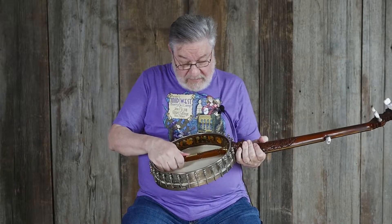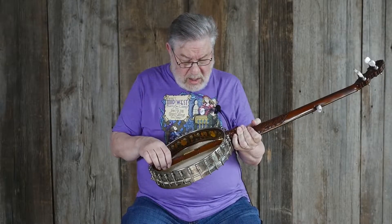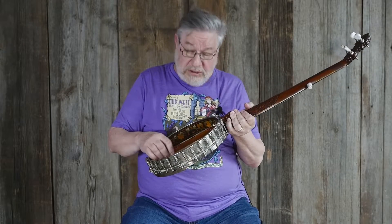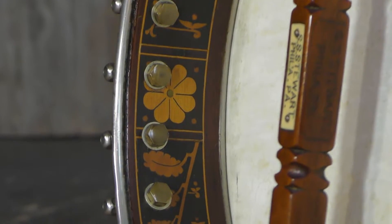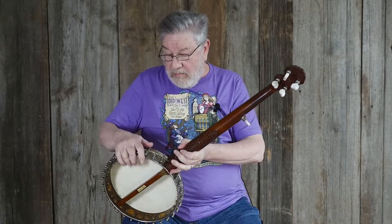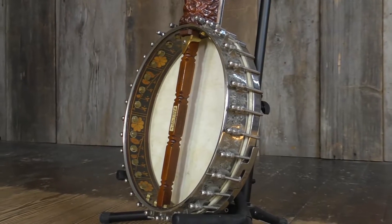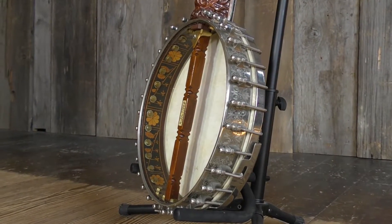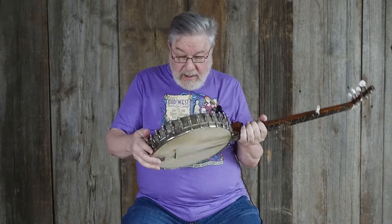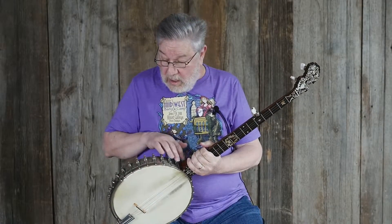The dowel stick itself is carved in a manner that mostly SS Stewart did, but a few others did things like this too — it's just a very attractively carved dowel stick instead of the usual plain one you see on most banjos. The inside of the rim is wood; as with most SS Stewart banjos, it's what's called a spun-over rim with metal on the outside and wood on the inside. On the inside of this particular one, you see all kinds of marquetry — flowers and pinwheels and other designs. The outside of the rim has very nicely engraved flowers all the way around.